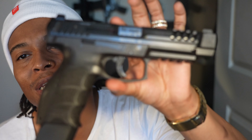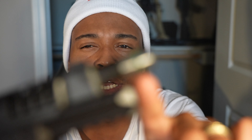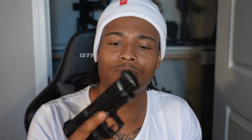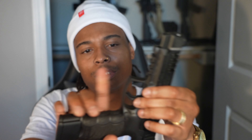Next up is the HK VP9 Long Slide. Beautiful gun. It comes with this O-ring that supposedly improves accuracy — makes it stupid accurate. It's serrated for easy racking. It's got a good trigger. I actually really like this gun — I traded my Canik for it because the Canik just wasn't doing it for me. I know everybody loves Caniks, it just wasn't for me.